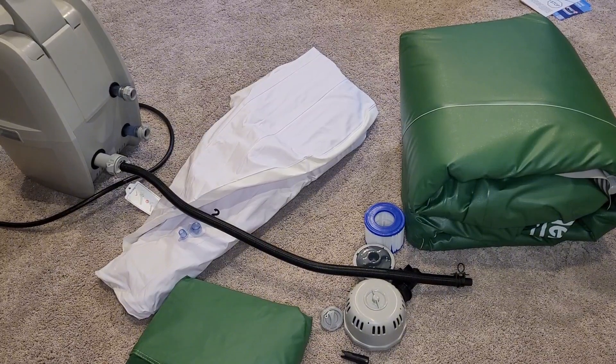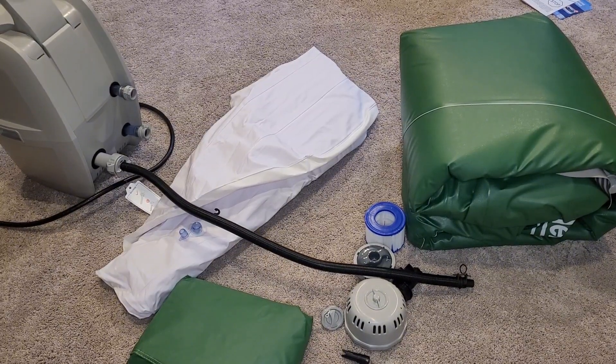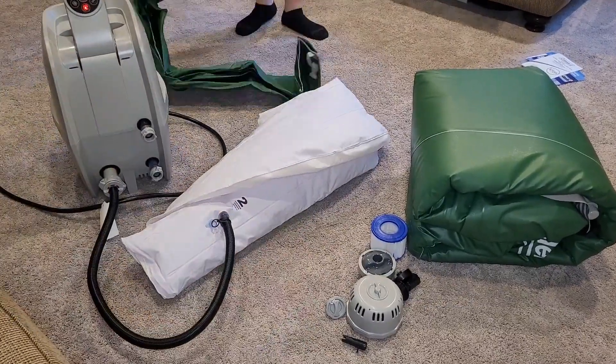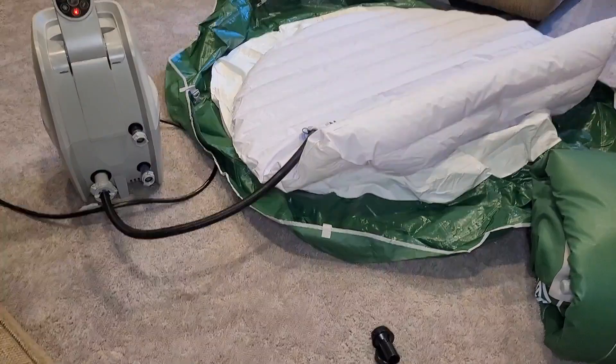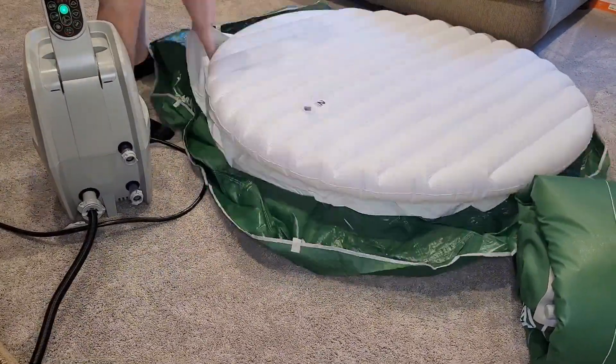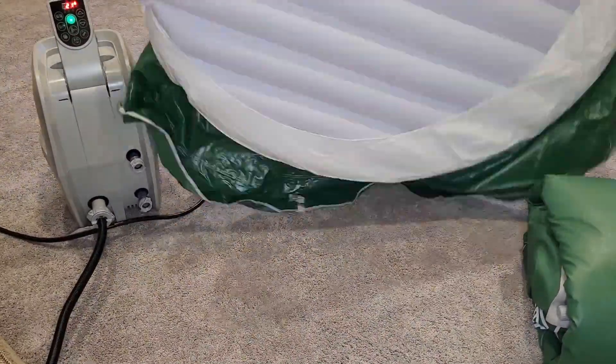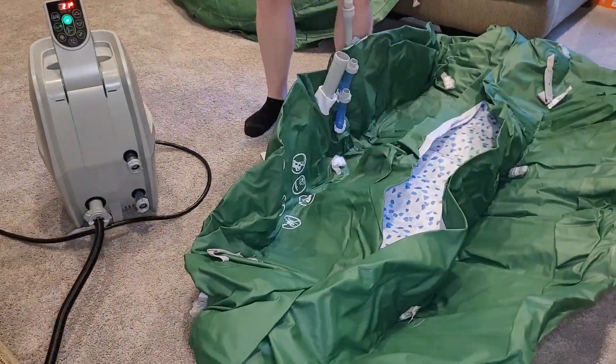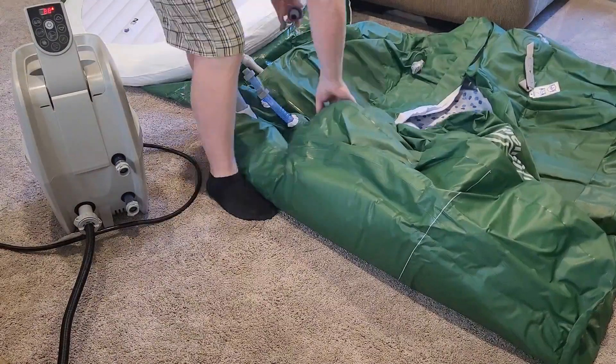Hopefully in a follow-up video I'm going to show the bladder. We've been using this for several weeks now. The bladder in the lid actually does not stay inflated very well, so I've actually made a more rigid cover out of some foam.